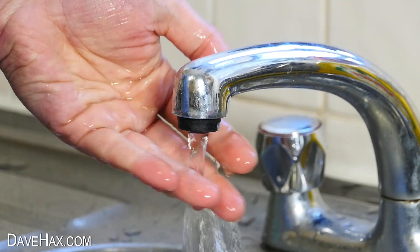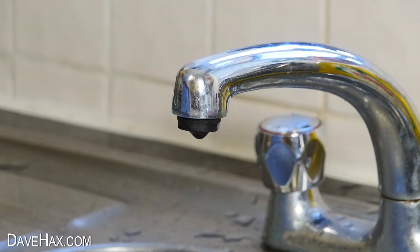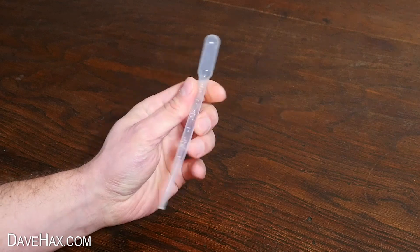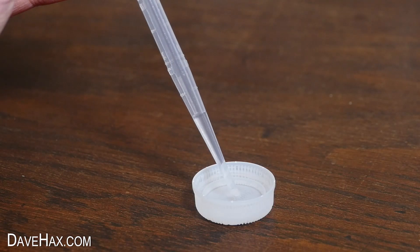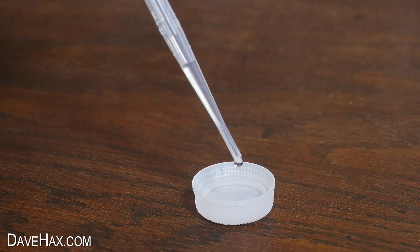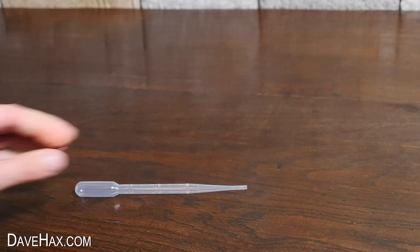Today I'm going to show you some really cool science experiments using water. For the first one we're going to use one of these plastic pipettes. They're typically used for dispensing small amounts of liquid, but we're going to be using it in a slightly different way.